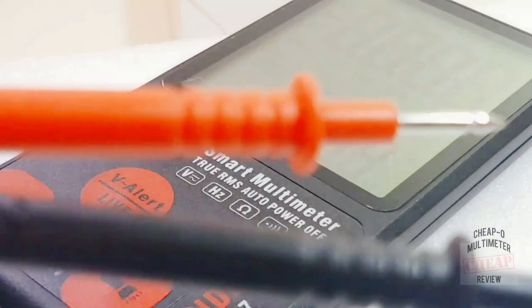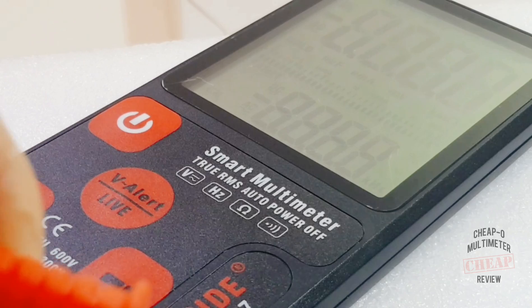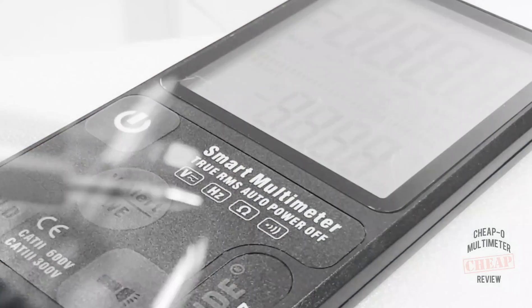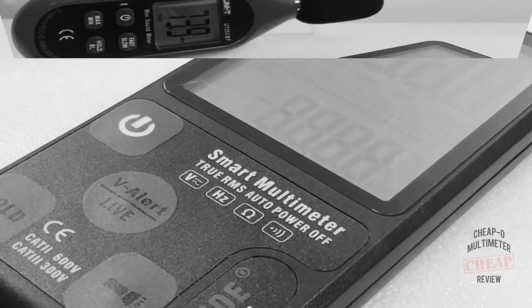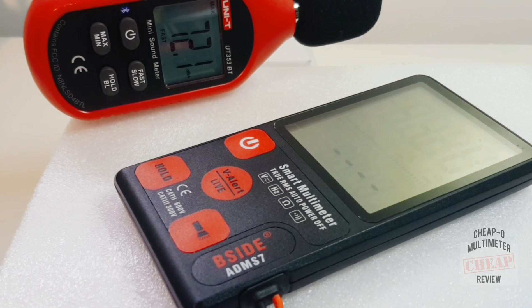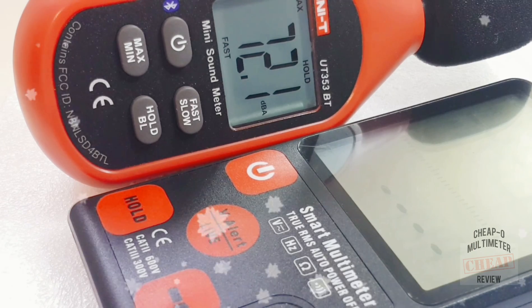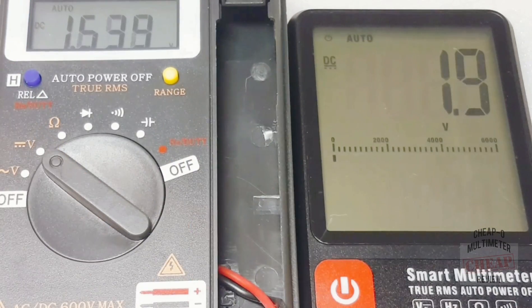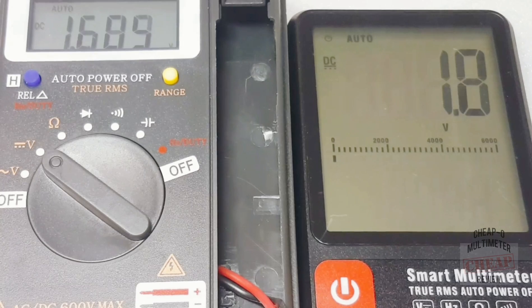Because the leads are soldered directly to the meter, we'll use them for the continuity test. The continuity beep is extremely slow and latched; maximum loudness measured at 72.1 decibels. Now we're going to do a quick voltage comparison test against an Ending IN-8203. Keep in mind this meter cannot read any lower than half a volt, so we'll start around 1.5 volts and work up.